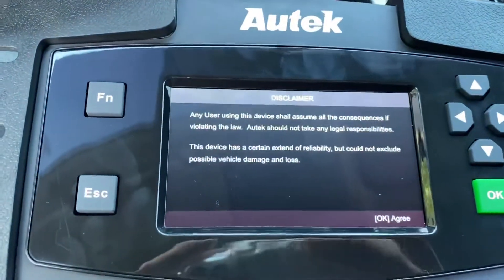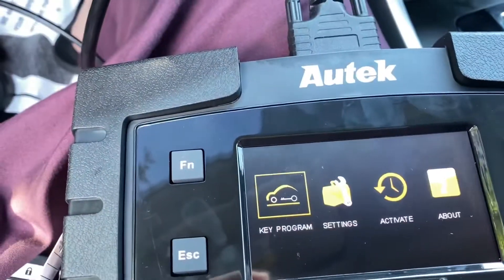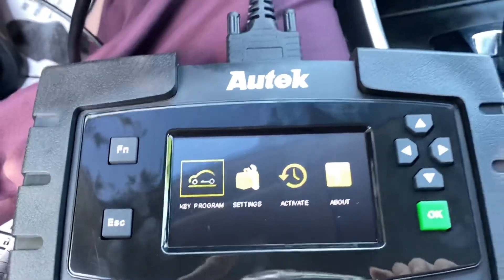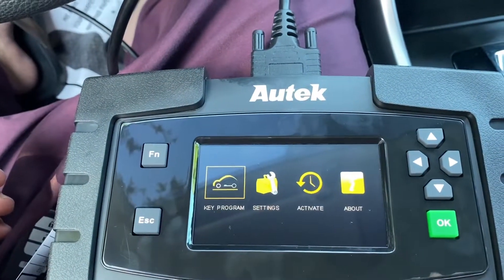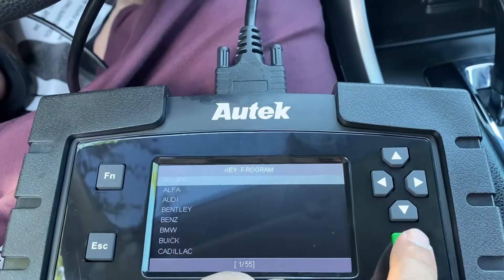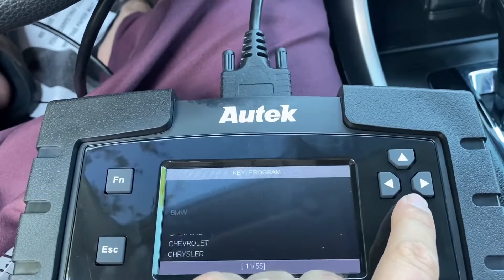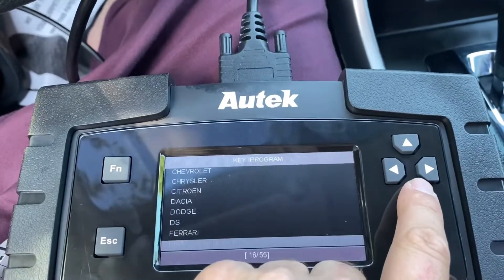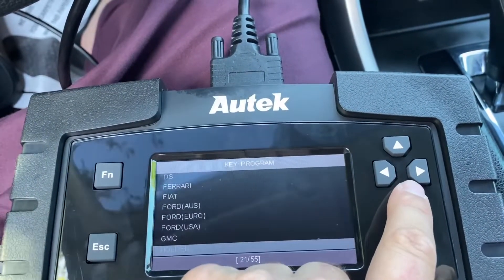Okay, I just connected the device and let's see how it works. Just to let you know, it's completely my first time. So I go to key program — this is the same program for all Honda, I think 2013 to 2017.